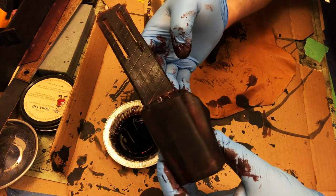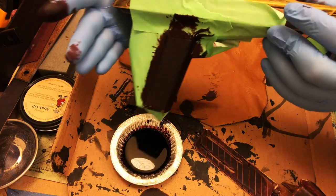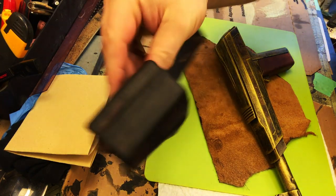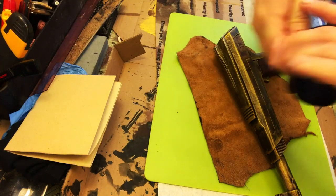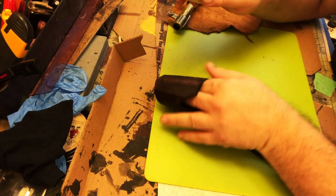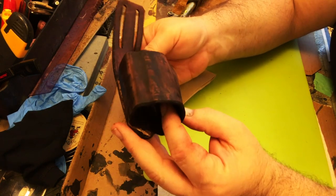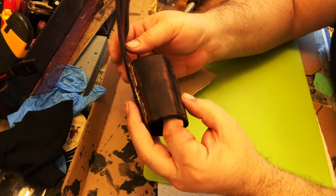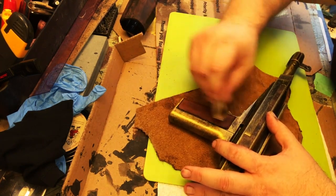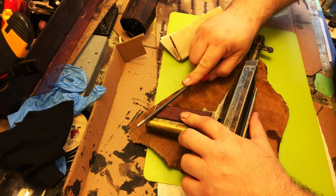Here is the finished handle piece — that color matches much better. Now that the leather is dry, I take a piece of sandpaper to weather it. Same theory as with props: what are the high points, what areas would get rubbed and worn? I'm going a little more gentle on the handle grip because I have a tendency to go heavy with weathering, and I want this to look beat up but still nice.